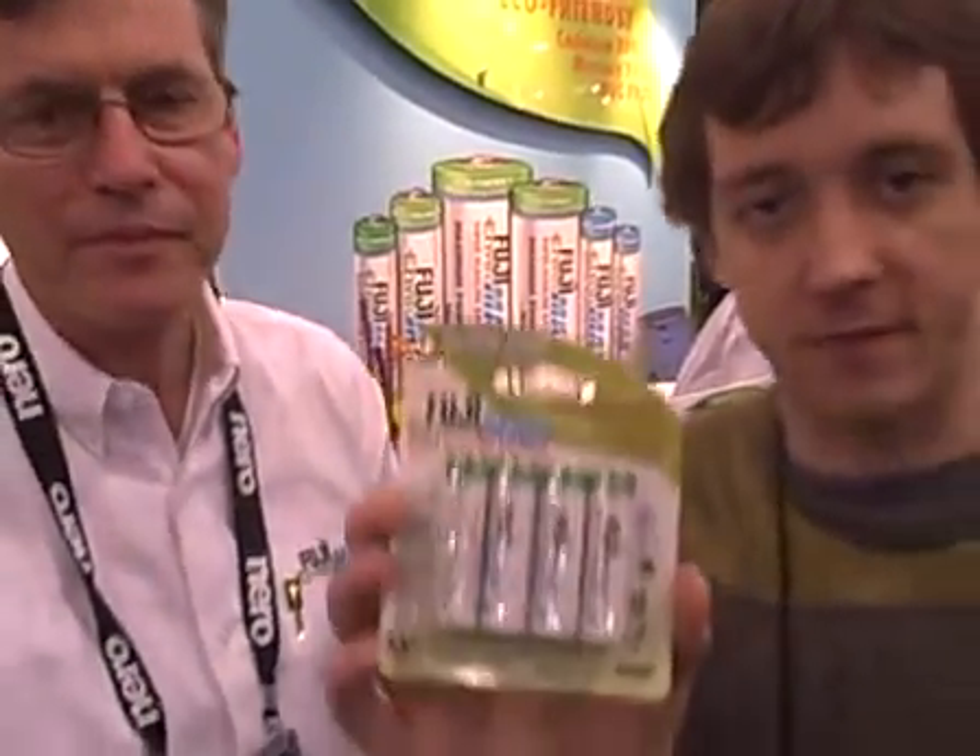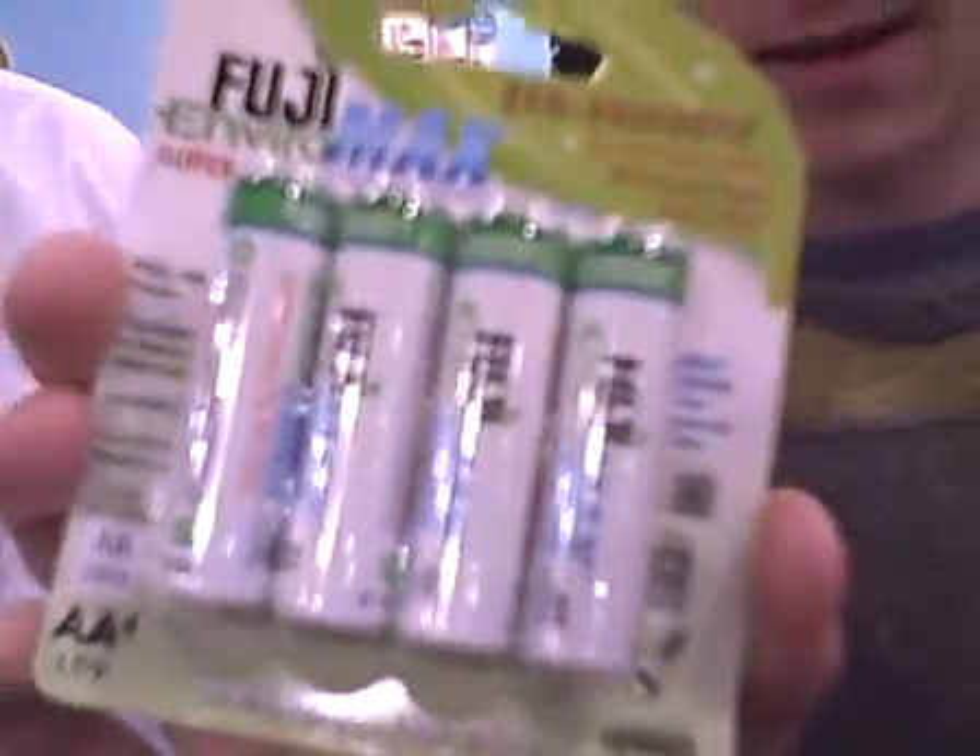So are these batteries okay to just throw in the trash? It is, yes. So they're very environmentally friendly, and they're just as powerful and they don't cost any more.